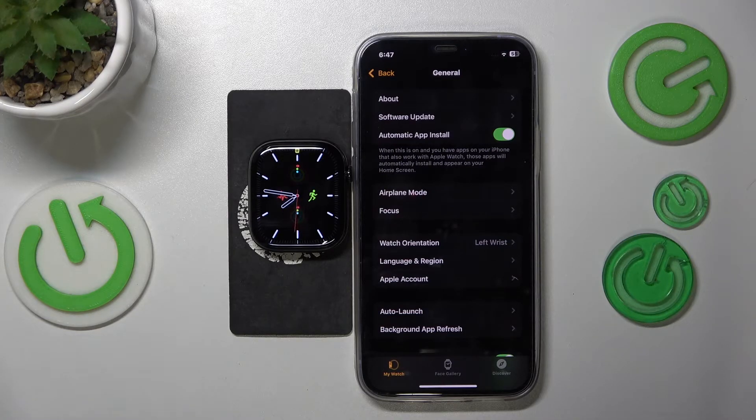This is Apple Watch Series 10 and today I'll show how you can enter and exit the water mode in this device.